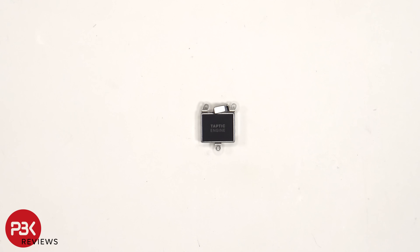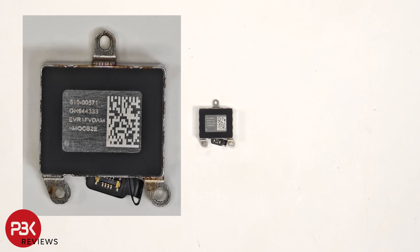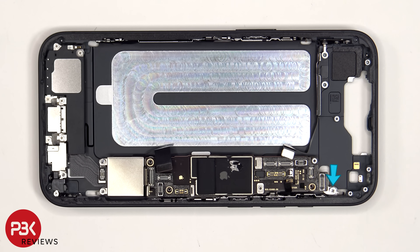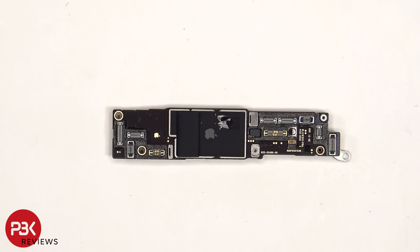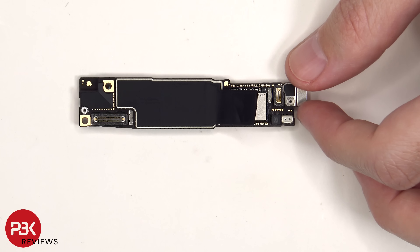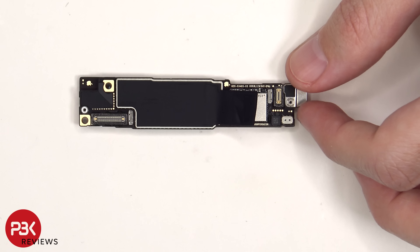This is the Taptic Feedback or vibrator motor. There's an additional standoff screw holding down the motherboard. Here's a closer look at the motherboard. There's graphite film and copper tape on the back shield to help transfer heat.